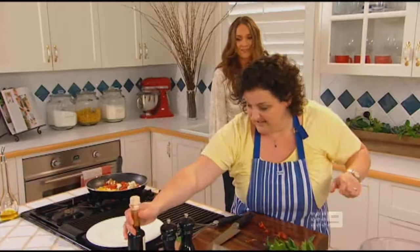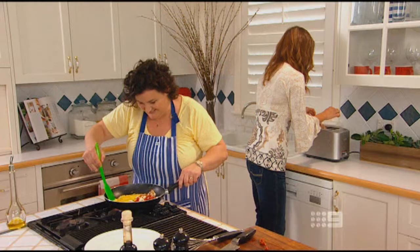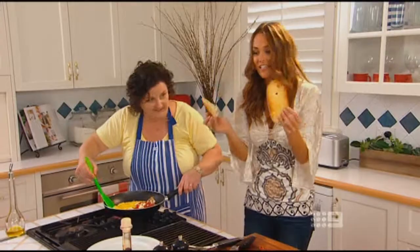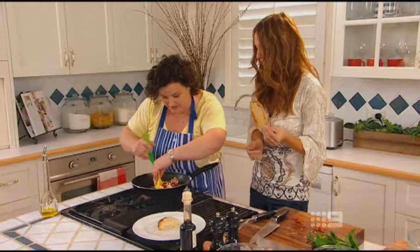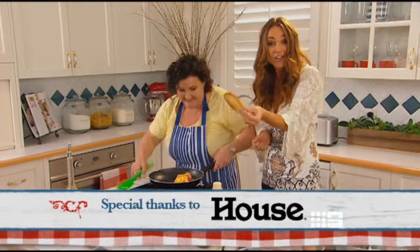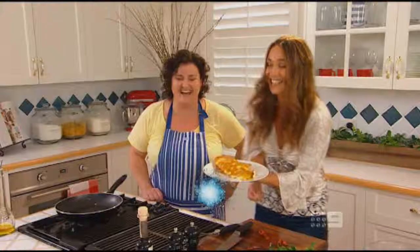Here comes my toast — it ought to be buttered. Pretty damn close on presentation! Two-minute omelette. Is it edible though? It's edible — let's dig in. Yum.